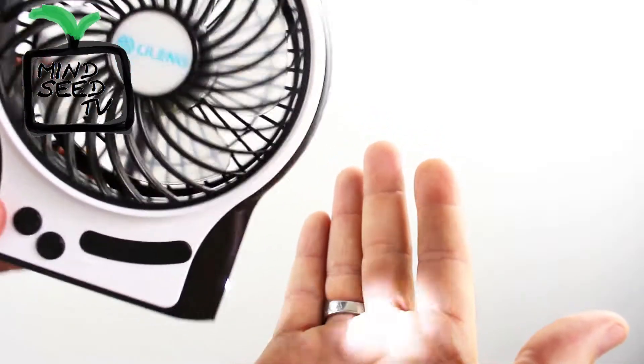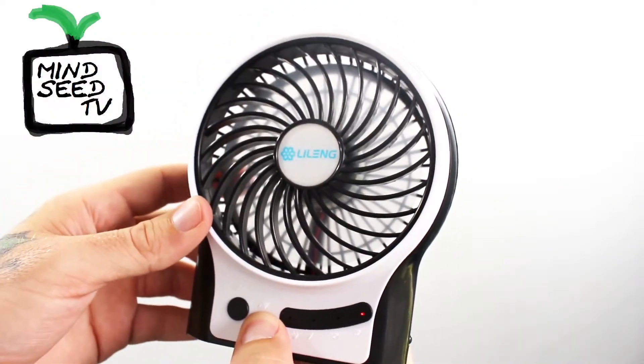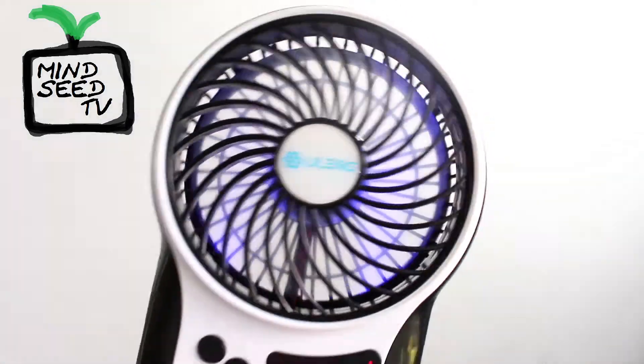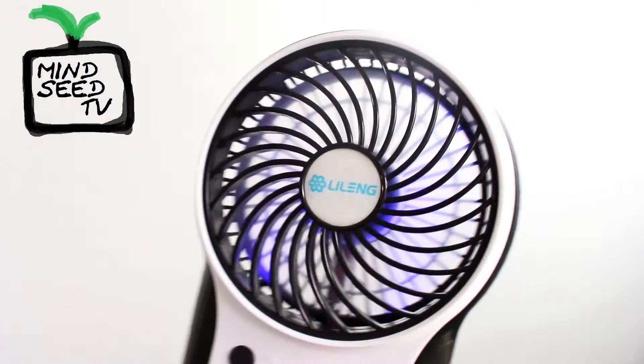You can use that as a flashlight at night. And while it's on, if I hold it down, you can see the LED just turned on. I'll turn off this light so maybe you can see a little bit better. Looks really cool at nighttime.